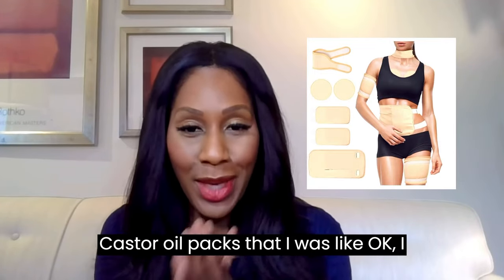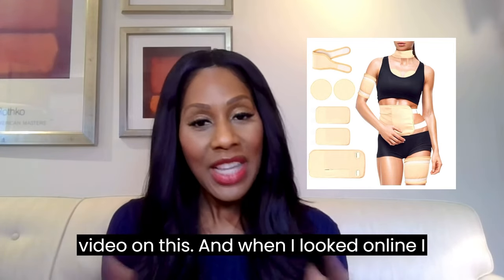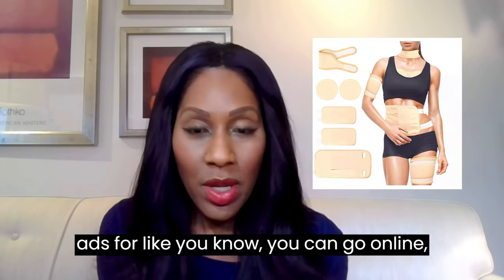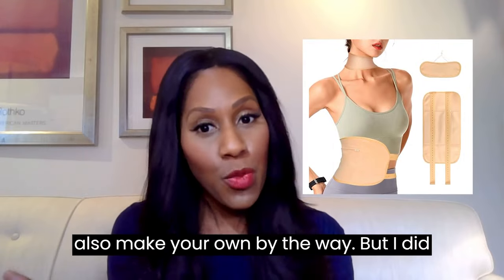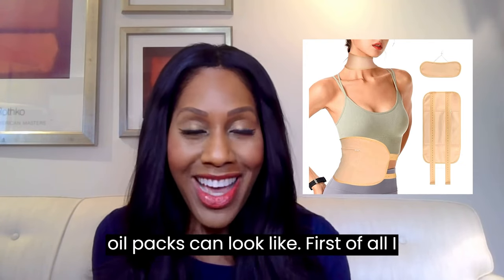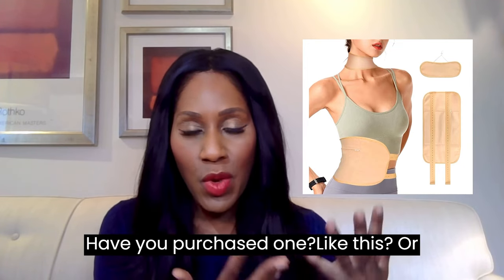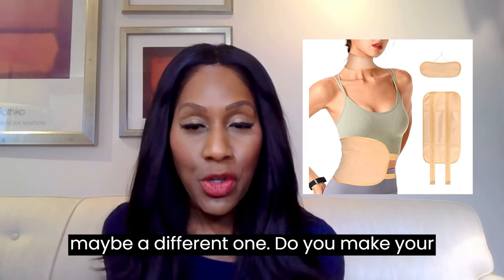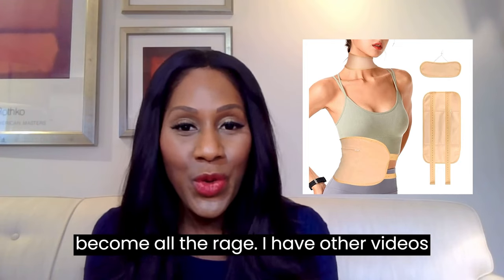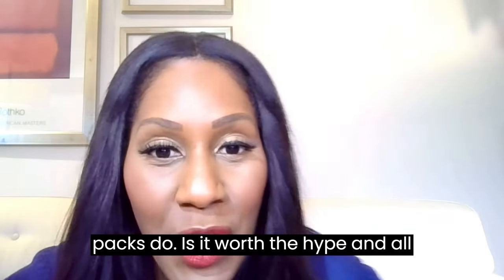I've been hearing so much about castor oil packs that I had to look into this and do a video on it. When I looked online, I saw a lot of images like this — ads where you can go online and buy a castor oil pack. You can also make your own, by the way. Castor oil has literally become all the rage. Let's talk about what castor oil packs do and whether they're worth the hype.